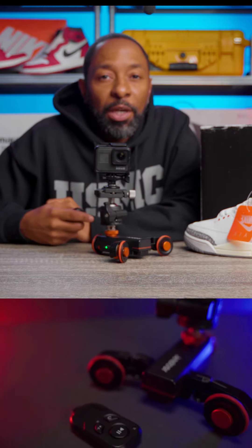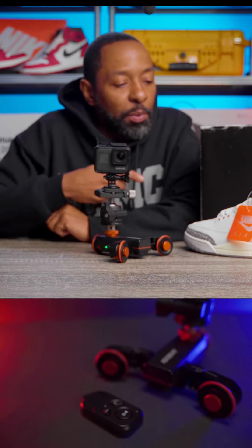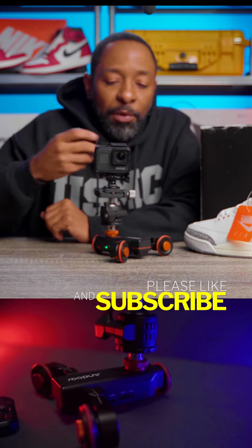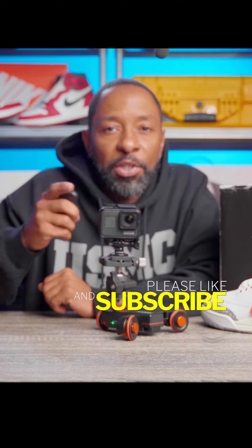Check out my YouTube video — I'm going to show you what we did with this and show you some of the results, and see how you guys can incorporate this into your kit. See you guys later, bye!